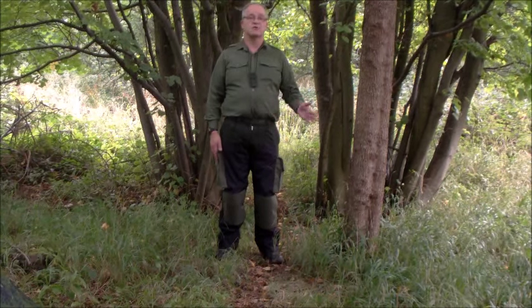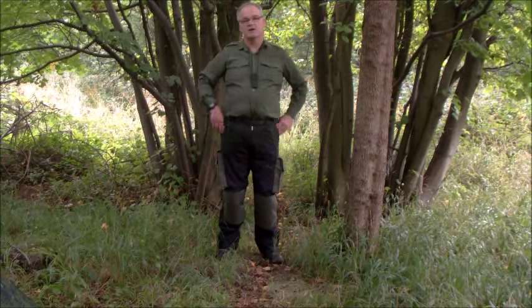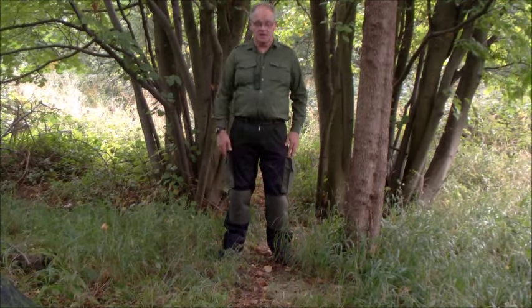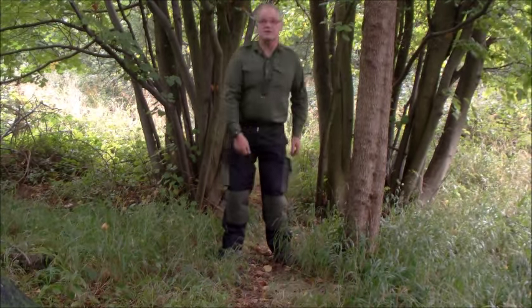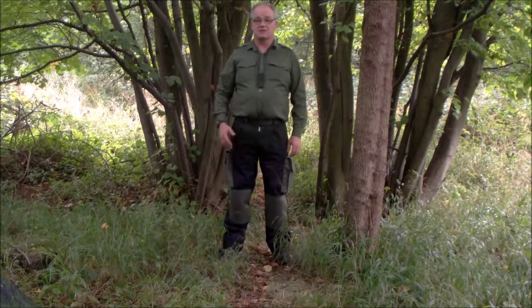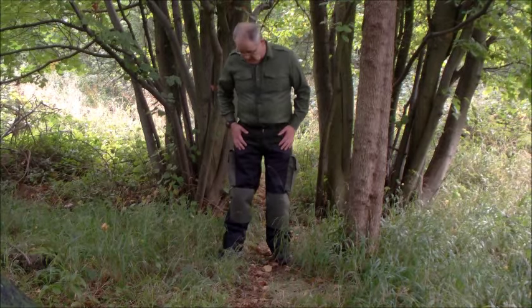I know some guys on Facebook asked, so I did a very short video. I took a standard pair of Dickies work trousers, took all the pockets off and all the accoutrements, and unstitched the inside of the crotch all the way around so the trousers were flat and I could get them on the sewing machine.